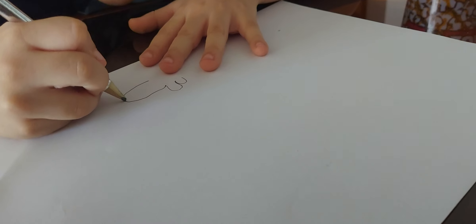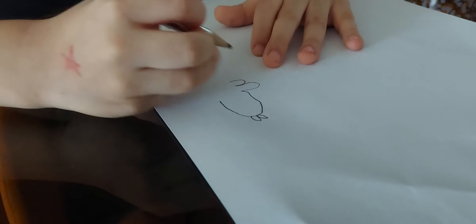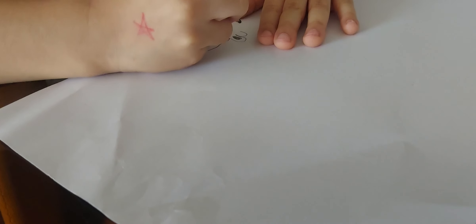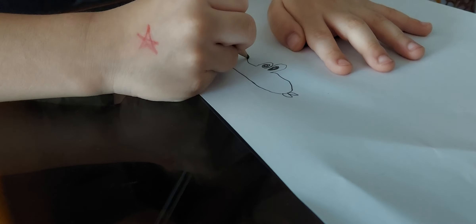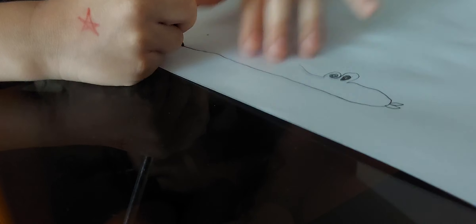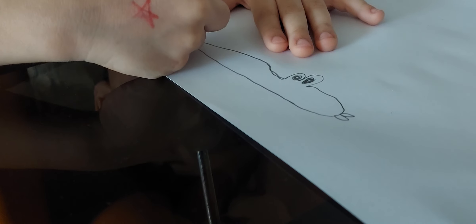And then when we make this thing, after we make this, we make the tongue of the snake. Then we make the eyes. Then we make like this, and like this, we make the body of the snake. Then like this, we make like this, all the way to here.